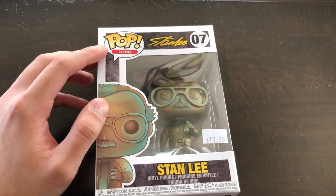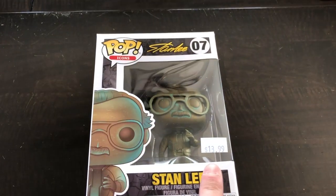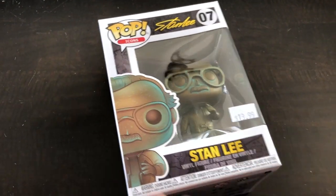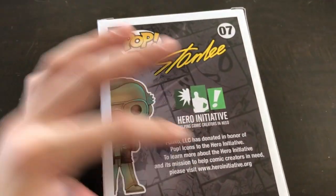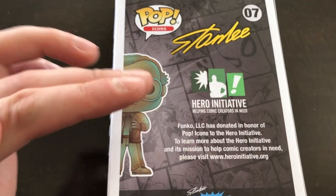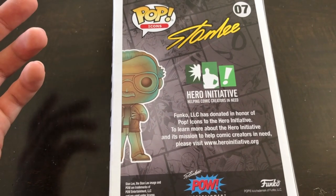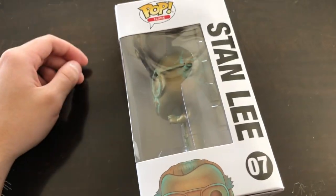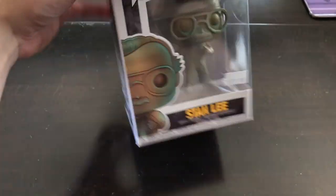Here is the box — it says Pop Icon, Stan Lee, almost like a signature. It's item 7, and I bought it for $13.99 at my comic book store. The box art looks really good. It says Stan Lee in yellow. On the back, there are no other pops in this line — it's just a special pop. It mentions the Hero Initiative, so you can donate to help authors and artists who work on comic books. If you're interested in that, make sure you check that out.